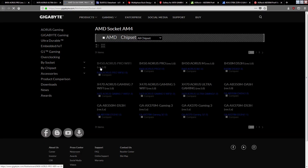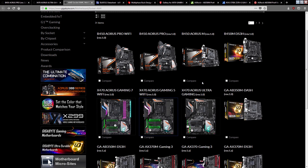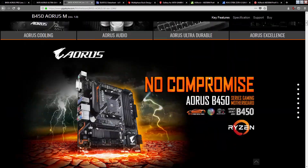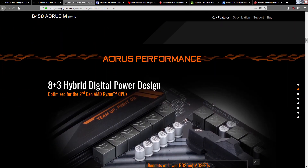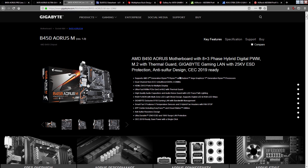If we go through some of the other AM4 socket motherboards Gigabyte has — the Gaming 5, which is on the same VRM as the Ultra Gaming, also marketed as an 8 plus 3 phase. And the B450 Aorus M, also marketed as an 8 plus 3 phase. So they're all advertised as having an 8 plus 3 phase VRM.